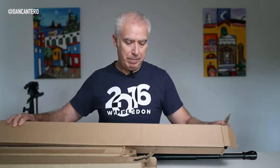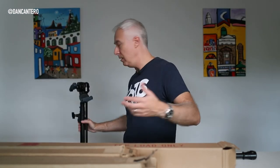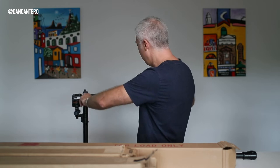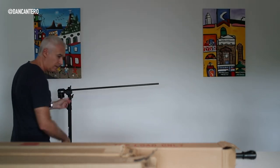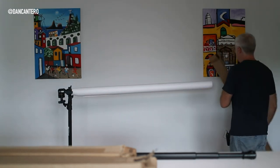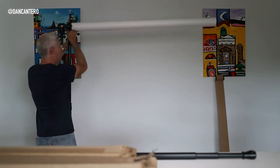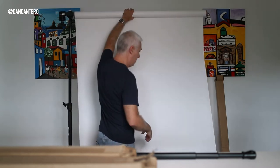I don't use a backdrop stand system at all for this. I just use a C-stand. If you don't know what a C-stand is — it's a stand that's a little bit more sturdy and heavier than a regular light stand, and it has a knuckle with a rod, which is perfect for mounting one of these paper rolls. Let me show you how easy it is to set one of these up. Okay, that took about 30 seconds. It's up, it's ready to go, and I didn't need help from anyone else. That's one of the reasons I like this setup — it gets me going quickly and saves me time.